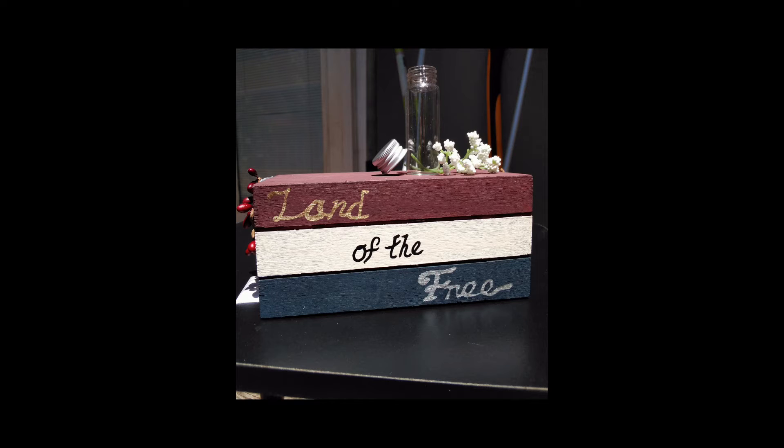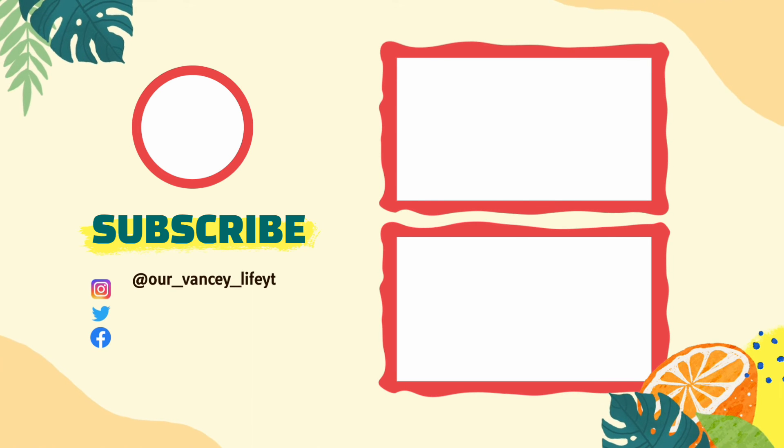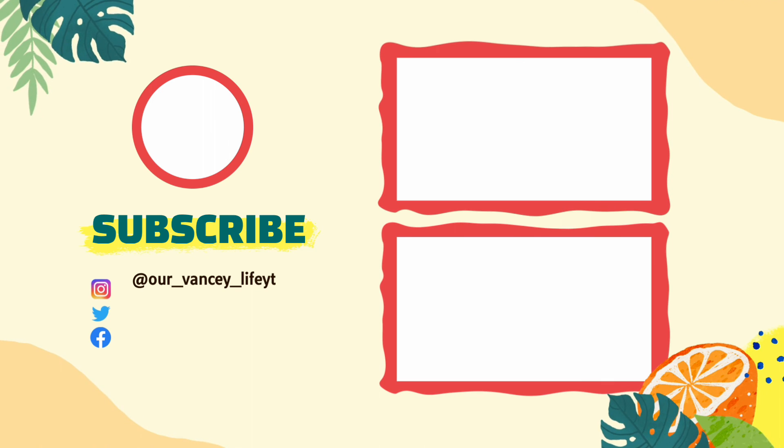This is what it looks like finished. You can decorate the top with whatever you want — I took a little glass jar from Dollar Tree and then the tops of some little baby's breath bushes from Dollar Tree and just clipped off a couple of pieces. And that is how I will sit mine either on a tray or on a table. If you guys enjoyed this DIY or if you try it, please let me know down in the comments below. Give us a big thumbs up and subscribe to check out more of our videos. We will see you next time.